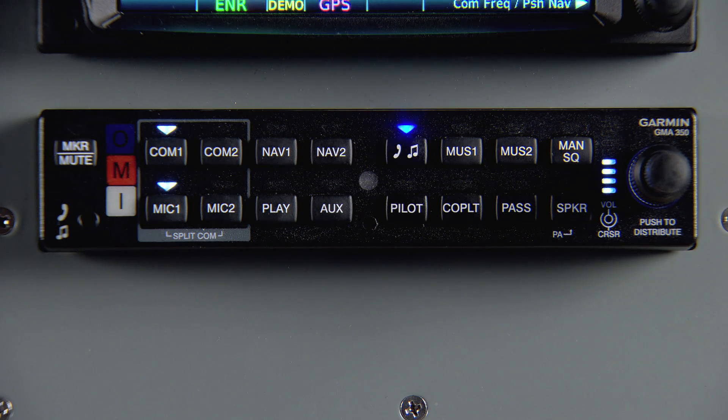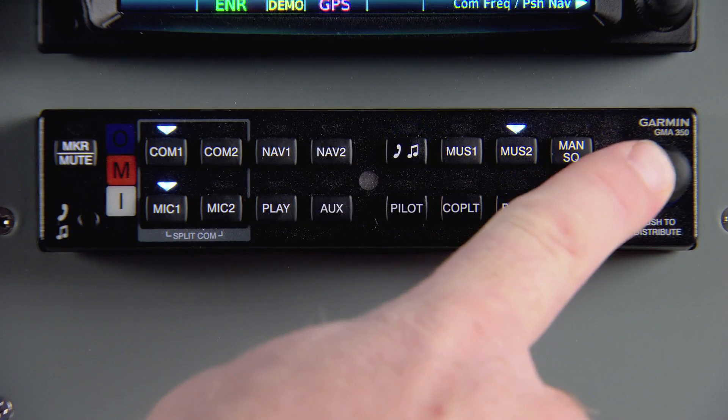Now you can select the positions to distribute the phone audio to, like the passenger. A solid blue annunciator shows which audio sources and positions are currently active. When you're done, just press the small knob again to exit blue select mode.